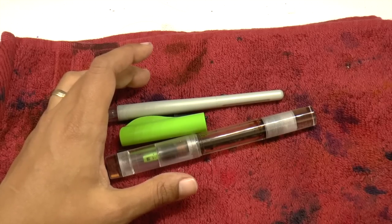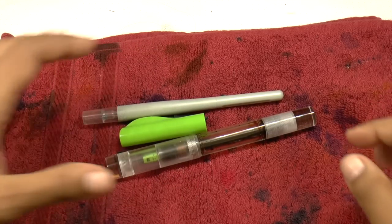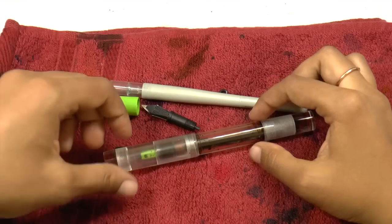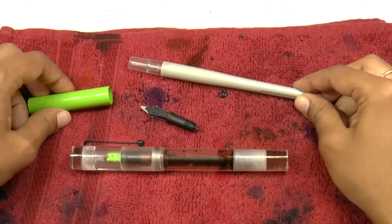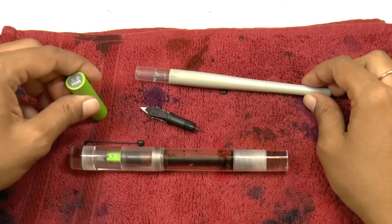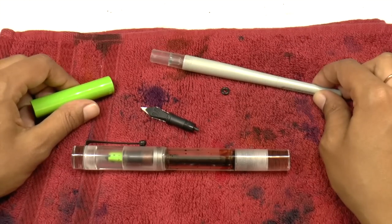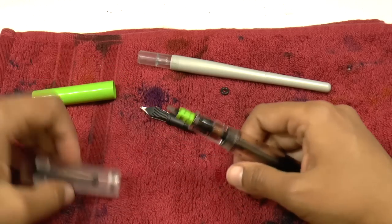We're going to change camera angles because it'll be easier to see on a mat. I'll show you how easy the swapping is, and then you can get your own and do it yourself at home. Now we're doing the Opus 88 Coloro Demonstrator Pilot Parallel nib swap. You don't have to use this size — this is the 3.8mm — you can use the 6, the 1.5, or the 2.4, whatever you want. I just happen to have this one easy to grab.